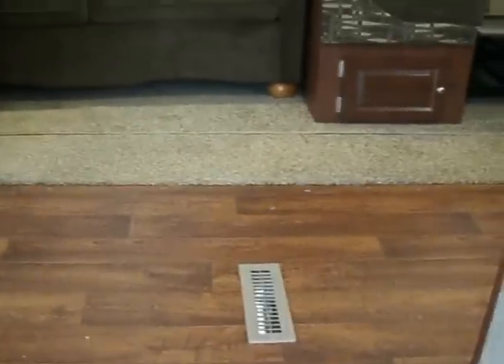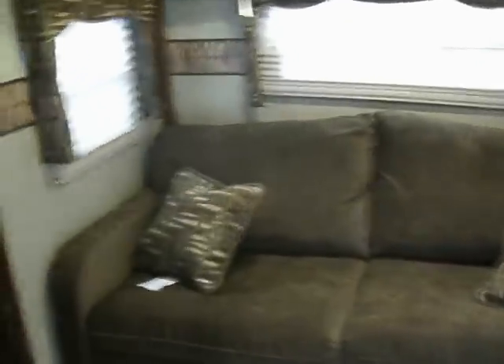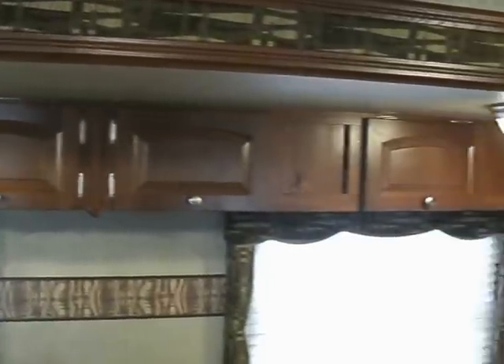It comes with the bow floor system. As you can see, it's a very beautiful unit. This sofa actually makes into a bed and has an air mattress. It has tons and tons of cabinets — all above the slide out, you can see the cabinets.